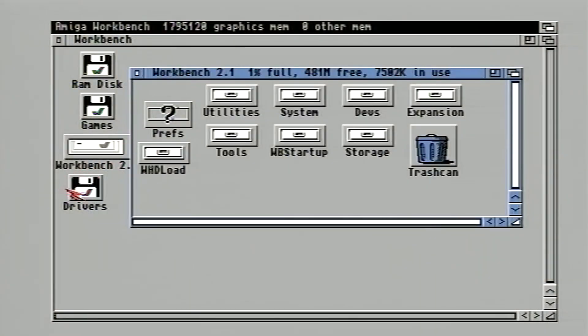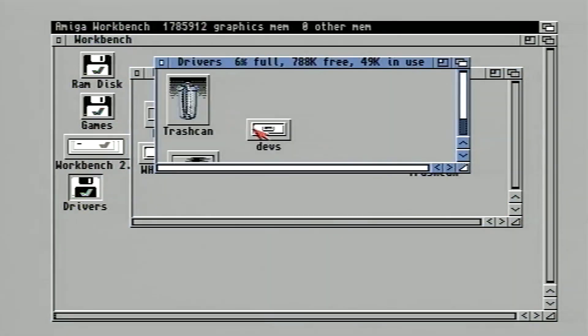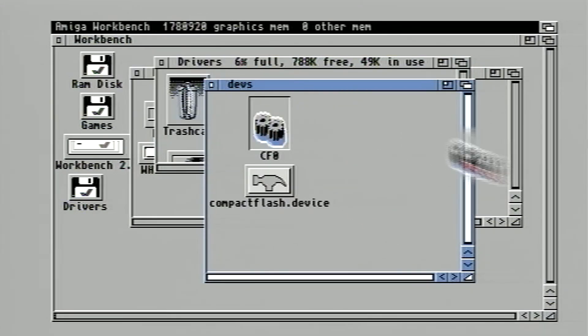Mine comes with a floppy disk with two folders on it — devs and L. All the files within these folders need to be copied into the devs and L directories within Workbench. Once that is done, reboot the Amiga.